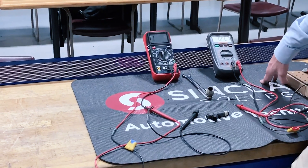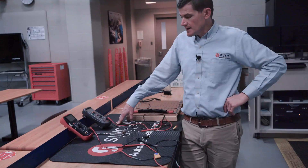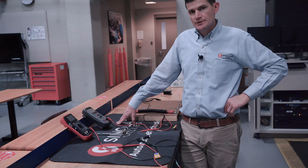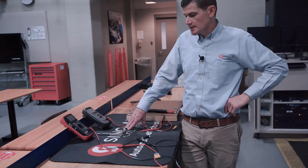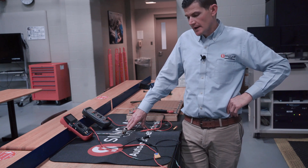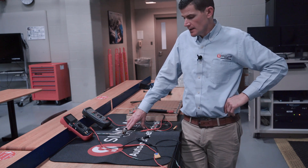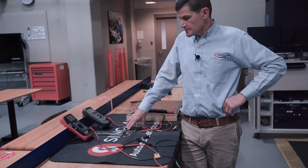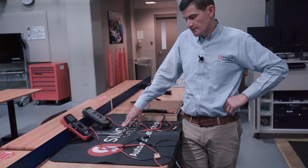We have two different types of meters today: a manual ranging meter and an auto ranging meter. A lot of times when students are first learning about basic electrical, one of the concerns they have is when they use a manual ranging meter, sometimes they get skewed information and get confused on what their reading should be and record incorrect information given the specifications. So today we're going to talk about how you use a manual ranging meter and then compare that to an auto ranging meter.